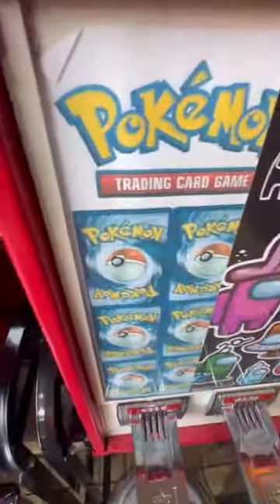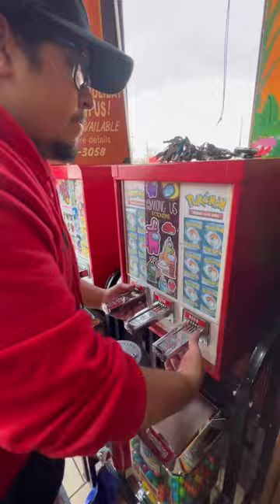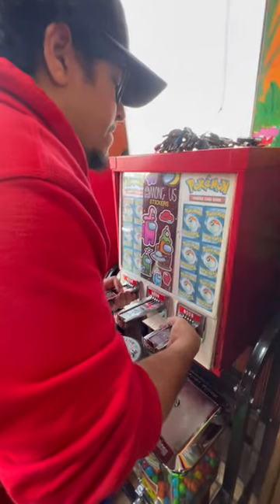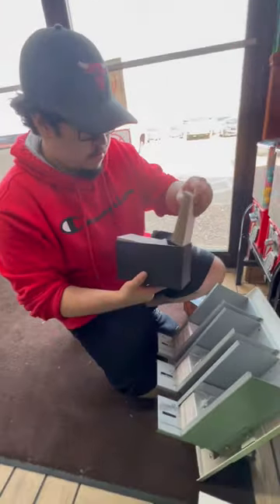How much money did my Pokémon card vending machine make me this month? For the first time, this machine isn't out of order. After opening up the machine, you can actually see that it was fairly empty — more than 50% empty.